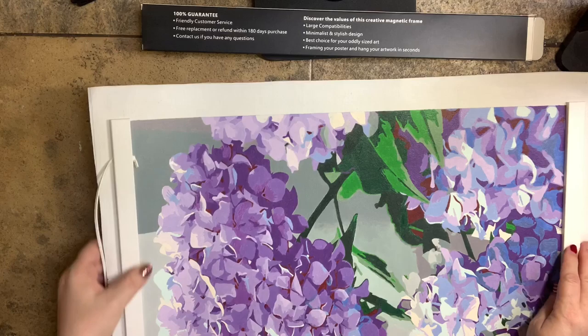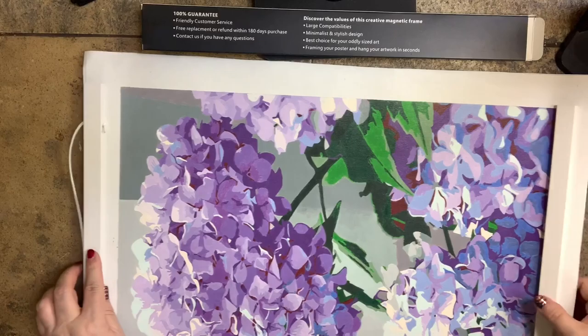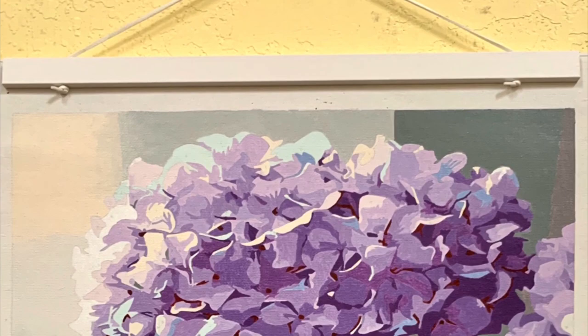Now if you'd like to, since I've got this top border right now, I can bring the frame up to the top and bring the bottom piece to the bottom. Then I'm going to hang it and take a picture to show you what it looks like.